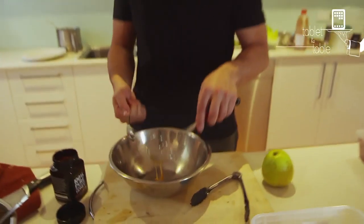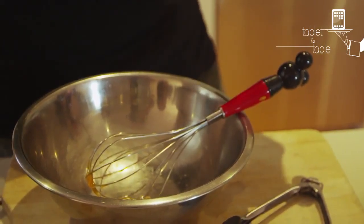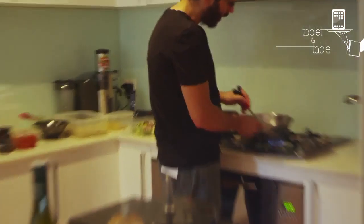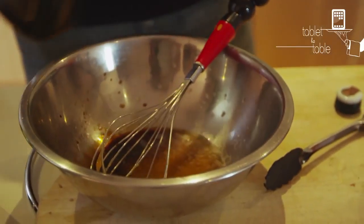Manuka honey. This always comes to Rosh Hashanah, which is a Jewish New Year — these apples and honey. And apple cider vinegar. Melt your honey. It's a shoyu, tamari, which is like a soy sauce, so it gives a bit of a salty note.